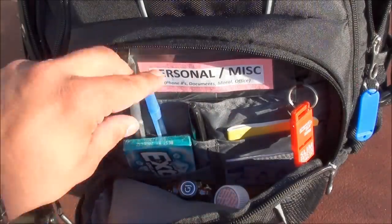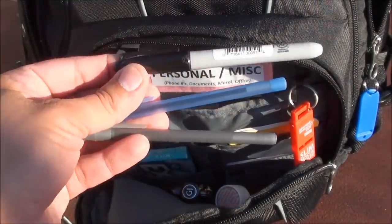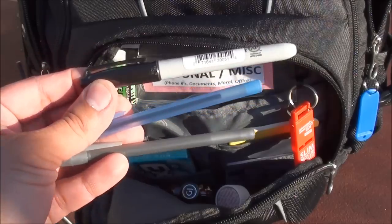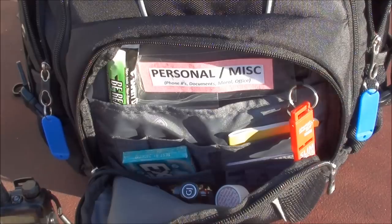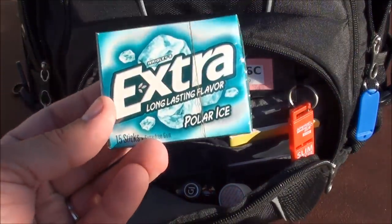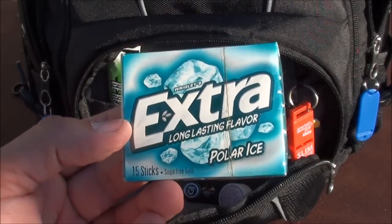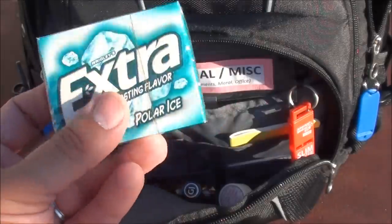A lot of these are actually free items. I have two pens and one Sharpie, all donated through work or from a bank. I also have some gum — I find gum helps you relax, keeps your morale up, and when you're eating bland foods it helps keep your taste buds alive.